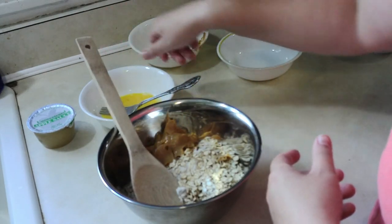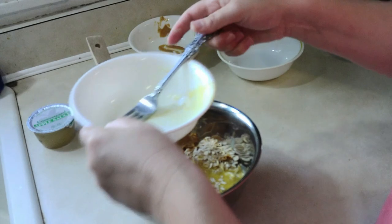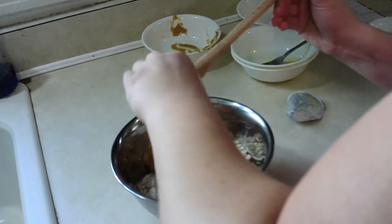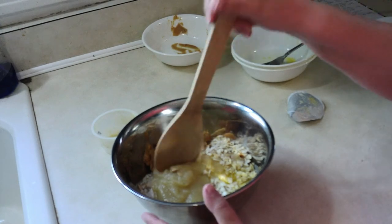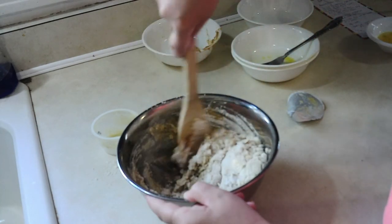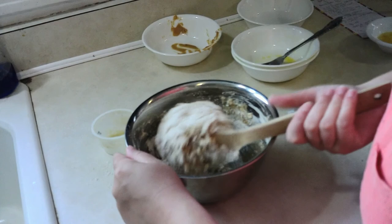Now I'm going to add the egg — remember, save a tablespoon for the egg wash at the end. And now the applesauce — remember, unsweetened applesauce. Plop that in here, keep it all out. And now we're going to mix it all together. I have not made this recipe before, so I have no idea how this is going to turn out. It says you want your dough to be somewhat moist still, so I'm going to go ahead and mix this up and then I'll show you the next step.